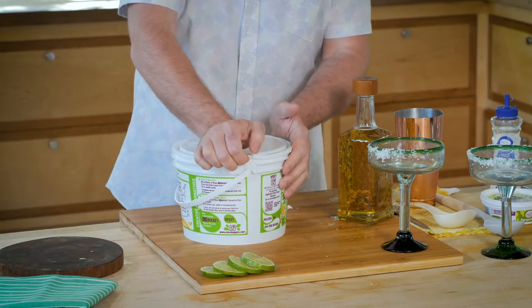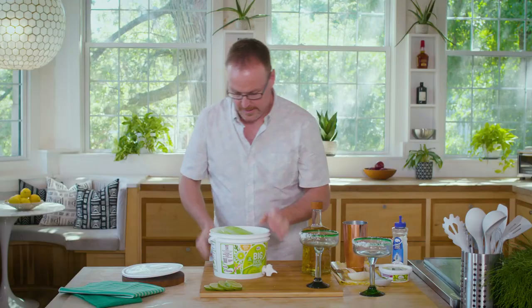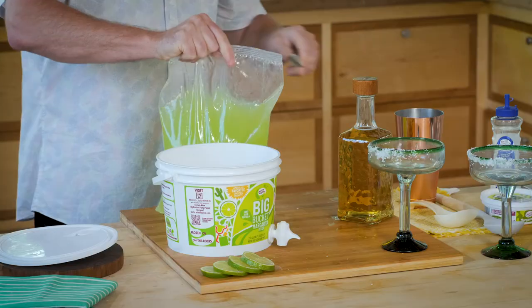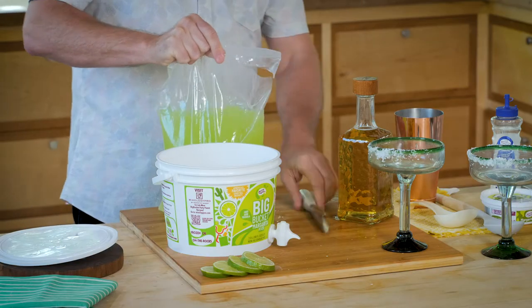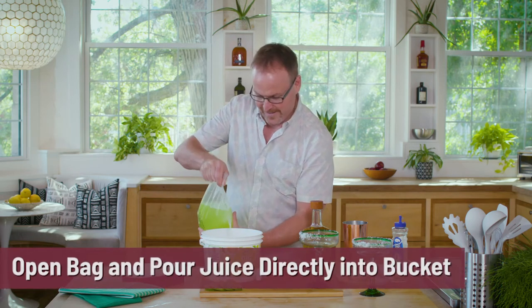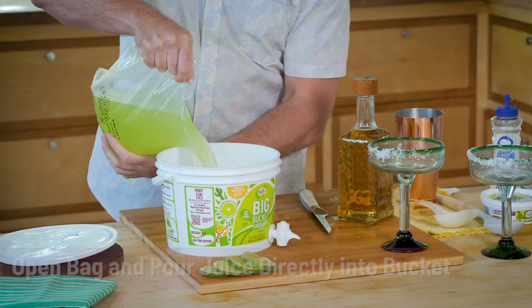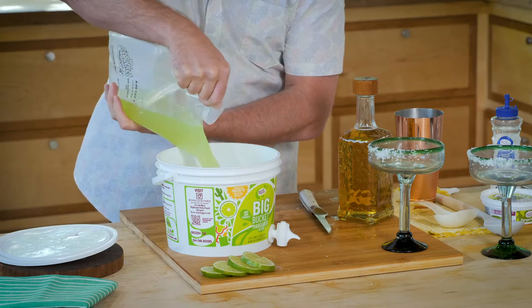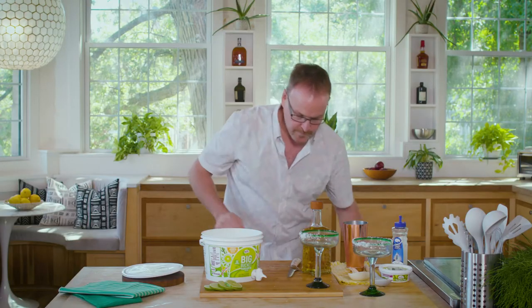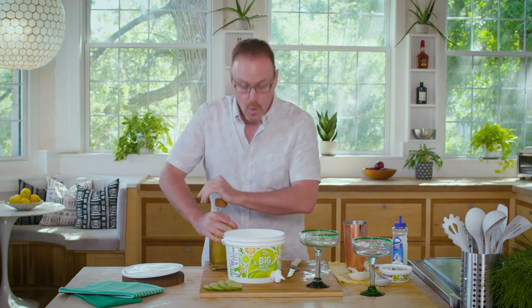What happens when you get into a Big Bucket? Well, we peel this open, and inside we have a big bag full of margarita juice, lime juice, sugar — it's delicious. Cut across the corner and we just pour this bag right inside the Big Bucket. I already rinsed my bucket out. Nice and simple. The Big Bucket is designed to hold a 750-milliliter bottle of spirits, or up to a liter of spirit as well.